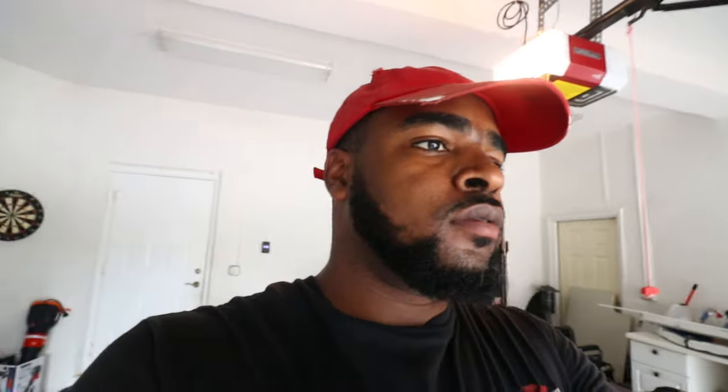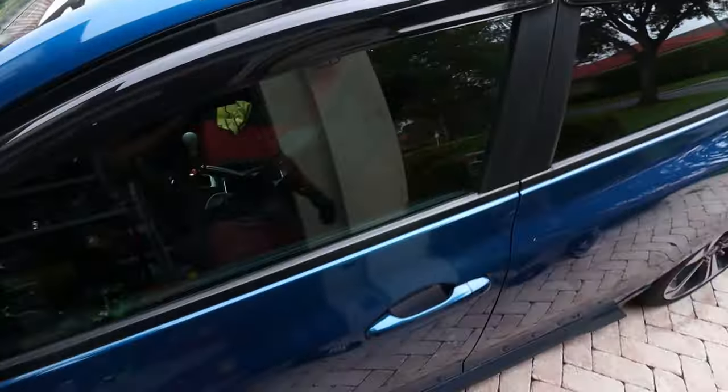I'm thinking either the wiring or the boost controller itself took a crap. I did buy that kit used — the guy I bought it from had it on some old car for a while before he went with the Cortex. He never swapped anything out, so I don't know how long it had been on the car. I'm guessing the boost controller took a crap or something happened with the wiring, because it's not working like it's supposed to.